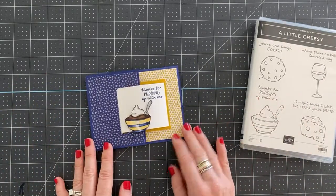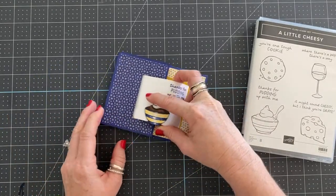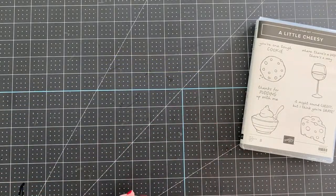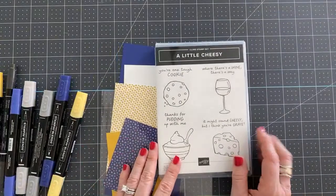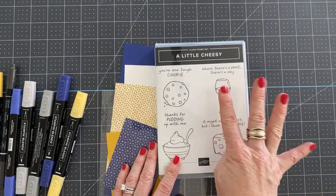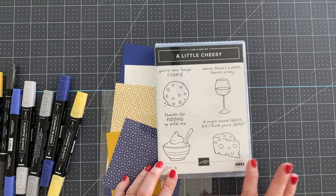This is the card we're going to make. It pulls out like this and opens like this — isn't that cute? There is a free project sheet for just this card. One of the paper party classes is four cards using this stamp set, so you are not going to want to miss out. It's super cute — I have it designed, you'll love it.